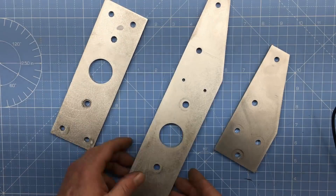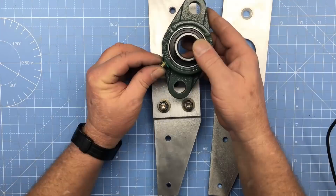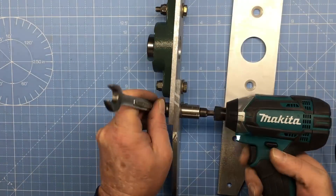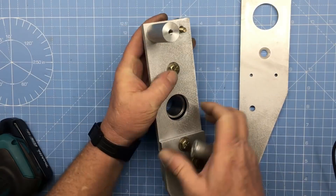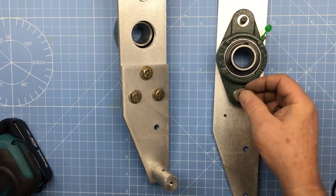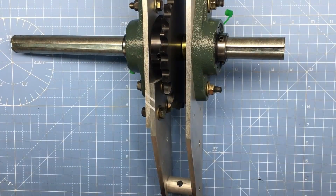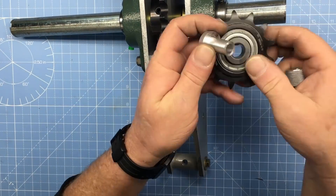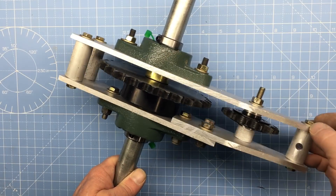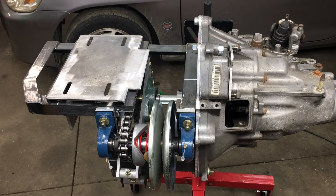Now let's go ahead and assemble this thing. This aluminum piece was split in two pieces so it can be easily removed. Although there's certainly a lot of parts, this system ended up costing about $40 to put together — of course, that's not counting labor. Finally, this is the finished chain slack adjustment thingy and it's huge. Some would say it's too big to fail and I would agree. Off-camera I went ahead and installed this monster and I have to tell you it works great.